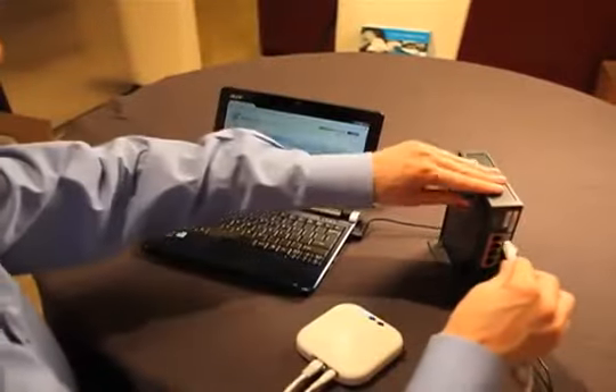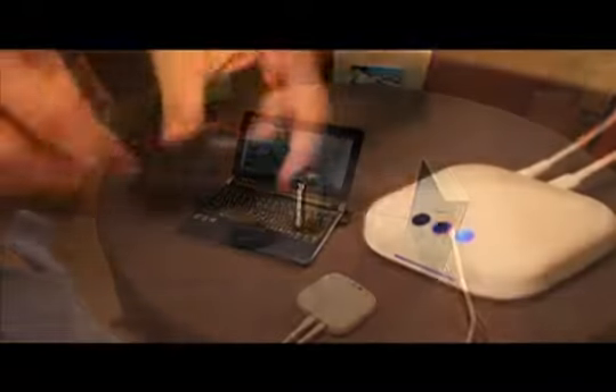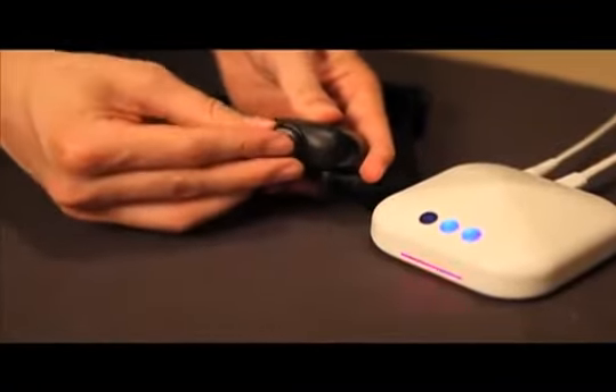If internet access is available, connect the safety station to your router or other network device with the provided Ethernet cable. Reinsert the battery into the comm collar with the negative end first.